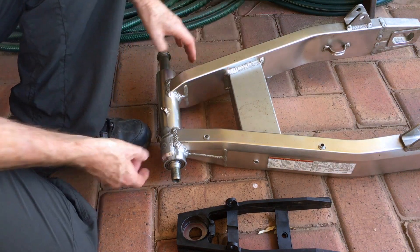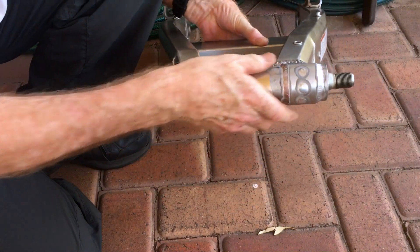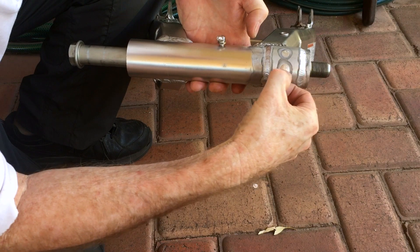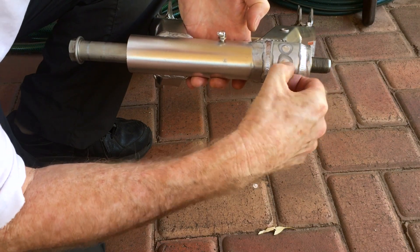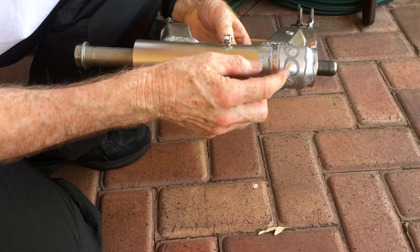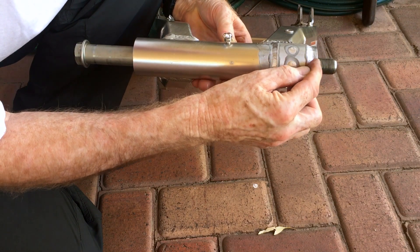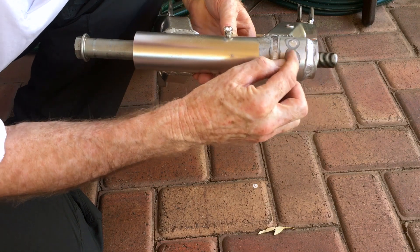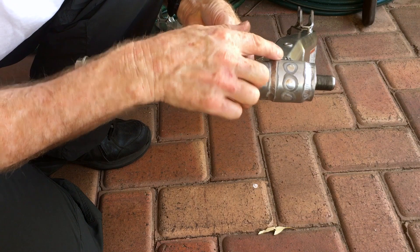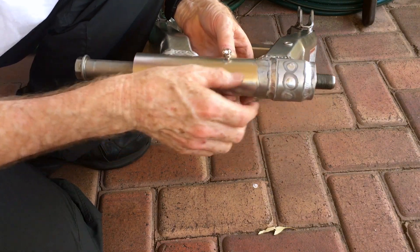For those of you who have been following the saga of this swing arm, it's been repaired. The split was along here — it was only in about this far. I've used a die grinder to grind out that section where it was split so it can be welded, and then I've had this patch welded on which is halfway around, just to strengthen that whole assembly.